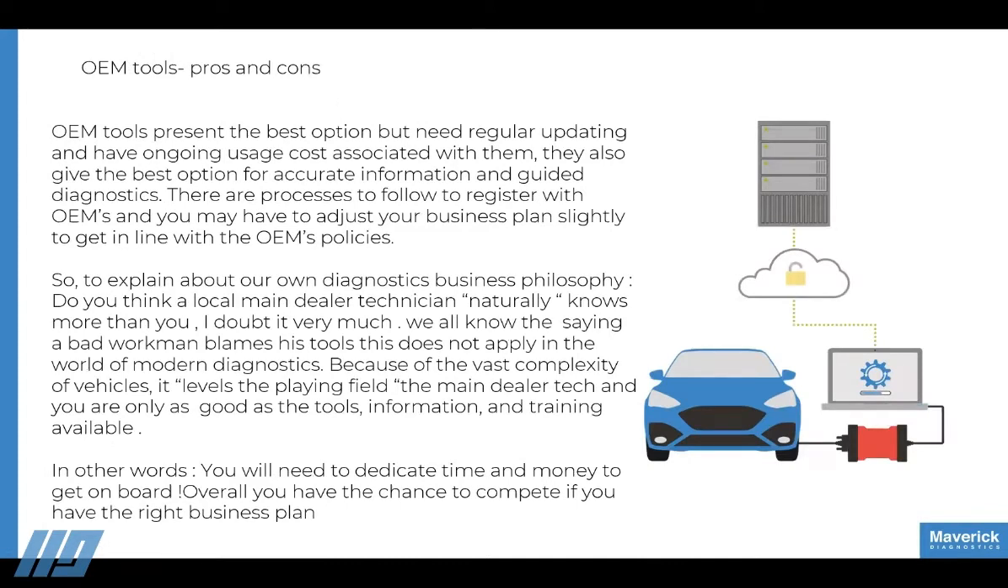OEM tools present the best option, but they need regular updating and there is an ongoing usage cost associated with them. They give the best option for accurate information and guided diagnostics. To register with OEM tools, you have to adjust your business plan slightly to align with OEM policies — this is basically what we've been focused on for the past few years.